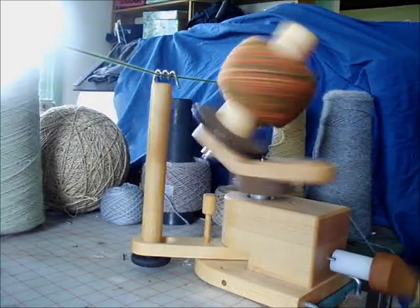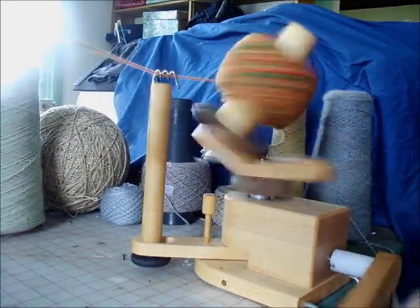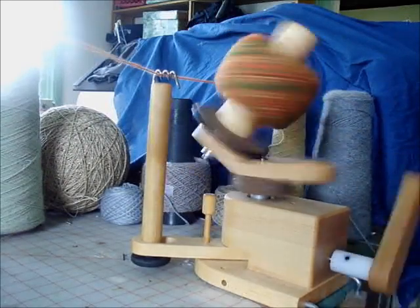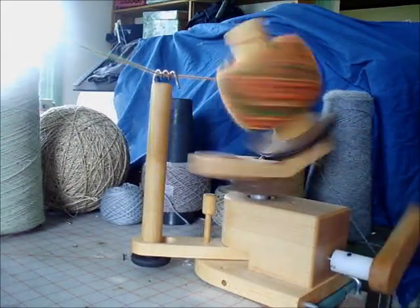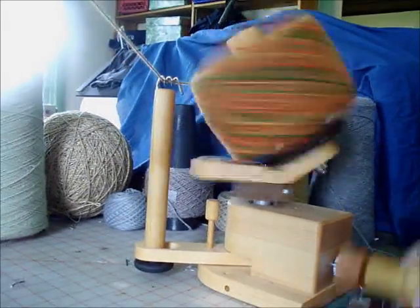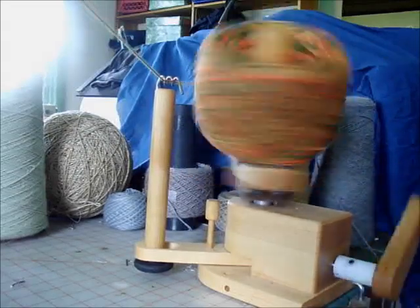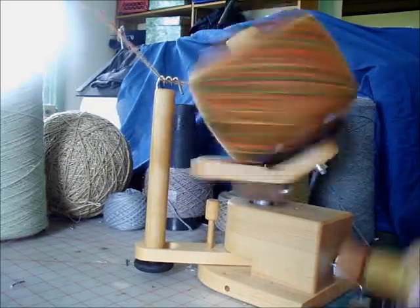I'm about to come to the end of my first skein. There's really no sense in showing you absolutely every turn of the winder, but I will keep track of the time so you have a clue how long the whole thing takes. I am now on skein number four, and each skein has taken less than a minute and a half even though I am cranking rather slowly.